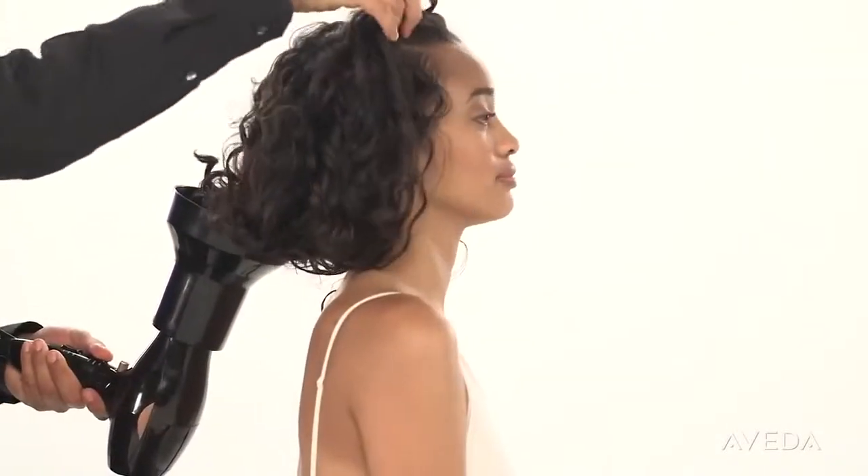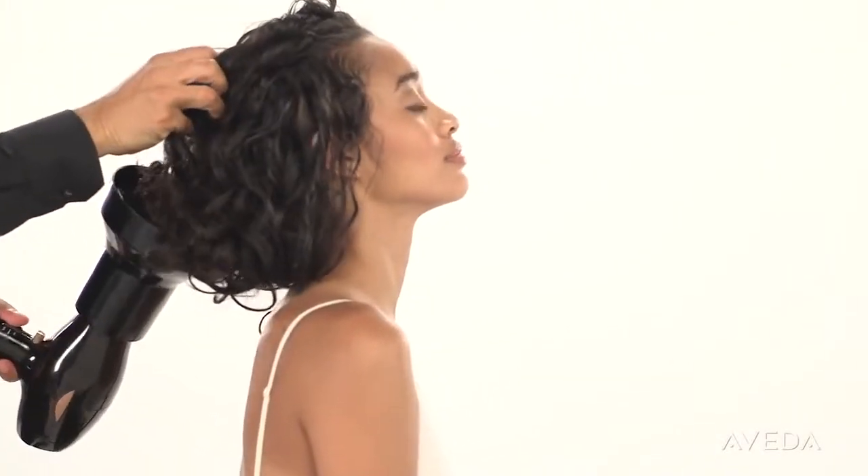Now, diffuse your hair dry. Notice how the hair rests on the diffuser — that's to keep frizz away.